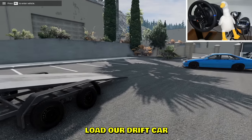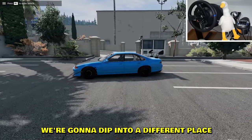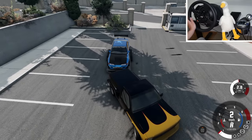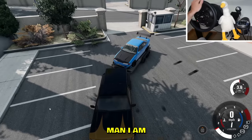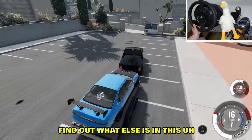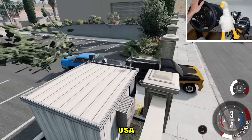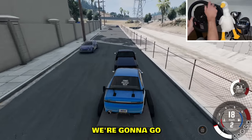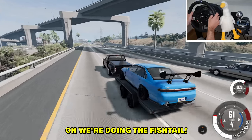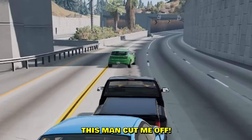We're gonna load our drift car back on the trailer and dip to a different place. Boys, I think the map is called West Coast USA — road trip ahead! Let's get on the highway and get some speed going. Oh god, we're doing the fishtail. If you're fishtailing, you gotta stay calm.